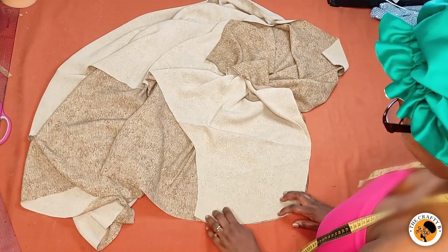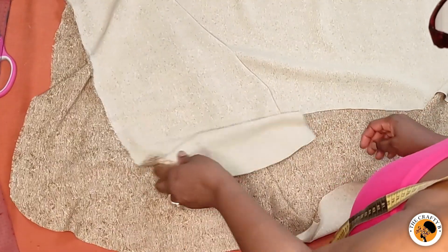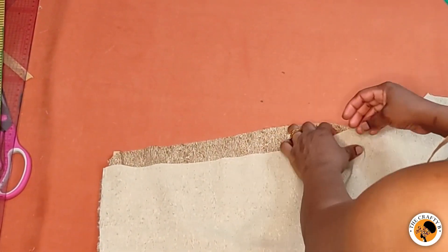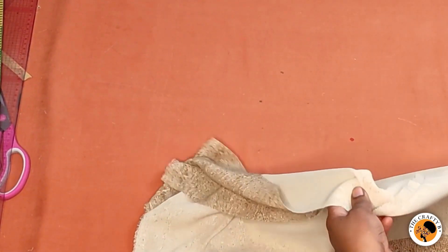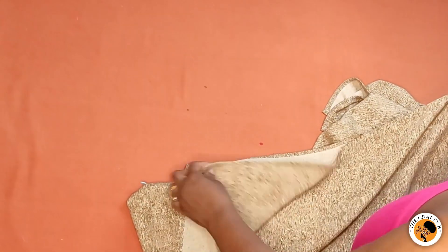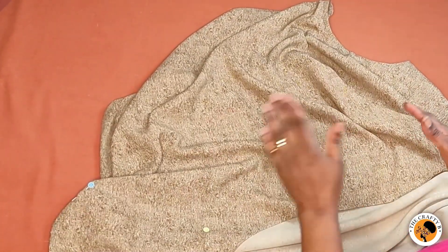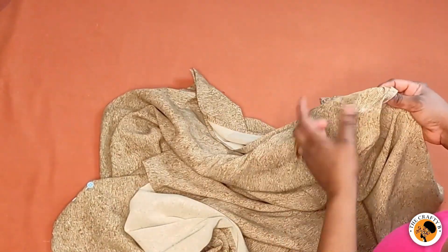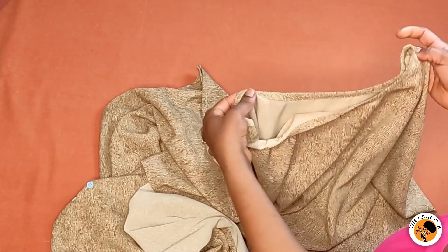I've cut the other side too. Now I'm going to take it to my machine, hem all the edges, conceal the neckline, and hem the opening of the sleeve — fold it and hem all around. I've done hemming all the edges and folded it with pins because this material moves a lot. I also used the same fabric scraps to cut bias to conceal the edges — very neat.